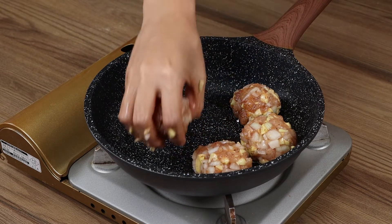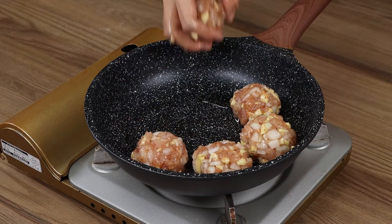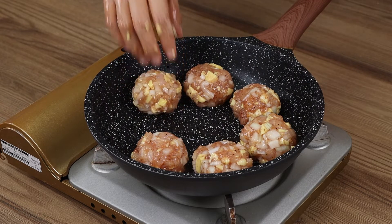This recipe is super healthy, perfect for breakfast or dinner. You're gonna love it!